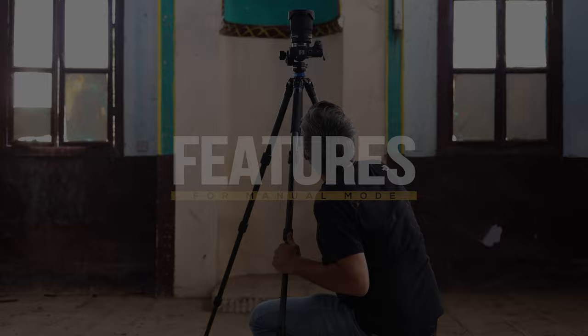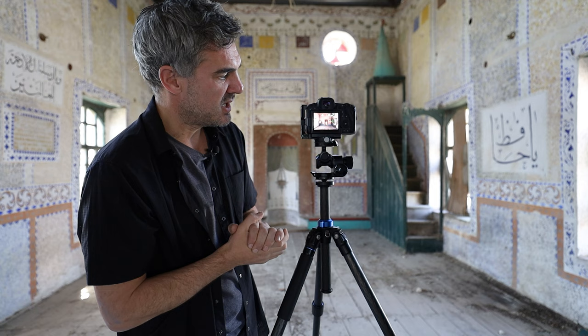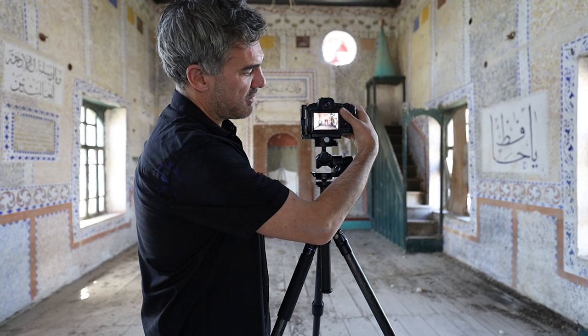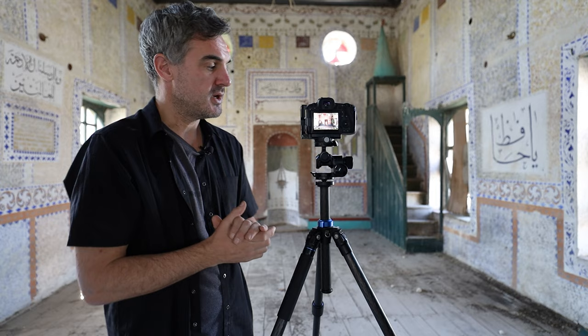Pressing the info button on the back cycles through different screen views. Live view is active, but pressing info once brings up the histogram — something I use quite a lot, though with experience I've used it less. To the left are crushed blacks; to the right are crushed whites or highlights. We use shutter speed to make sure neither of those things are happening. In modern cameras you can lift shadows, but you cannot recover crushed highlights. Starting with a nicely exposed image is key.